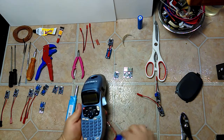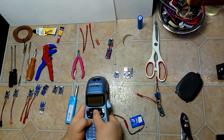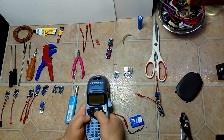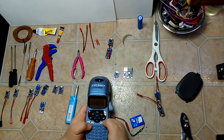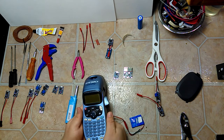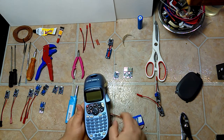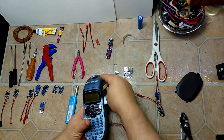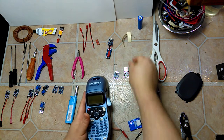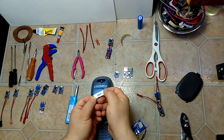Since there's no external boost circuit in this device, I'm going to pull up a file and print. Every now and then it gives a low battery warning because it's seeing the pack at 3.5 volts, but as you can see there's no problem printing — no dimming, no lines.